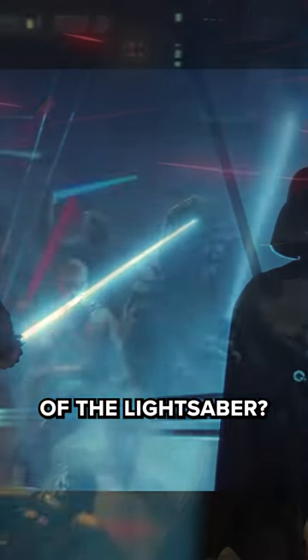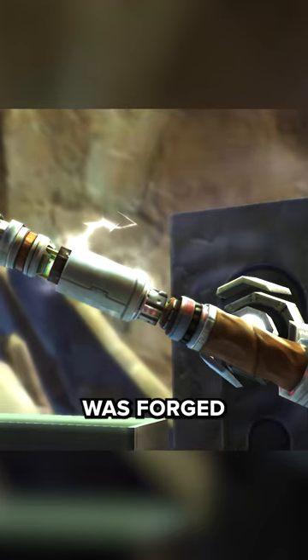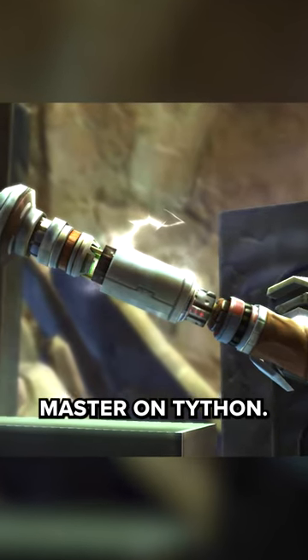What are the origins of the lightsaber? Long before the Jedi and Sith clashed in epic battles, the first blade was forged by a legendary Jedi weapon master on Tython.